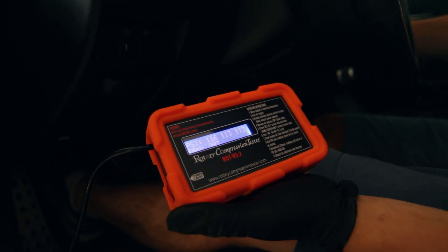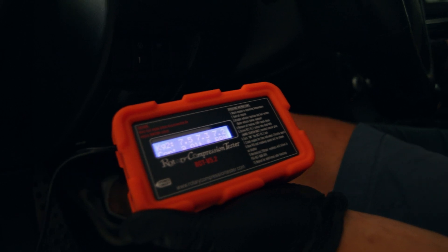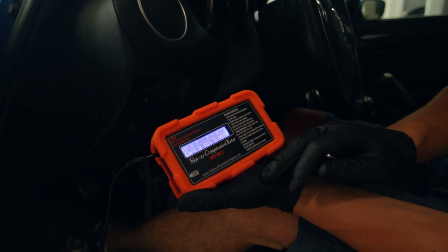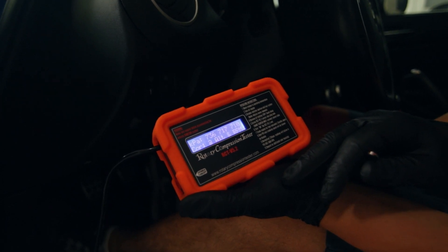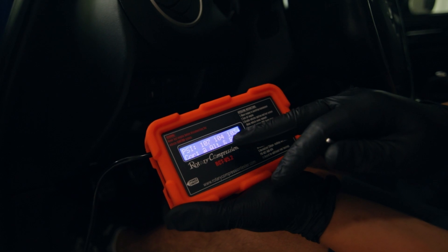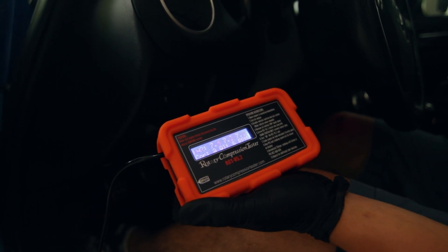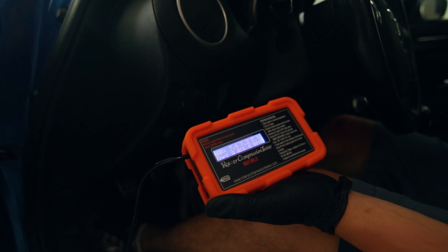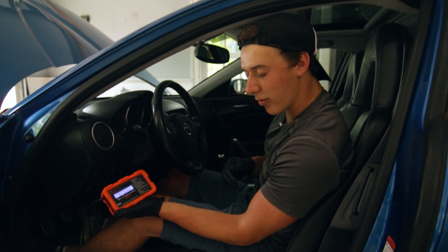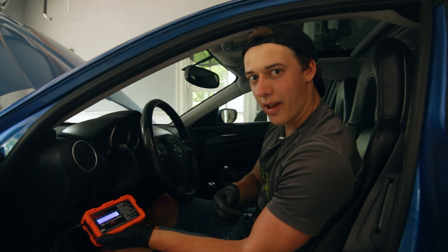We got 283 RPM for cranking, so this is a healthy starter. We see the corrected results — it's going to give us PSI since we're in the states — 107, 104, 103 for all three faces. Those are actually pretty good compression numbers and definitely within spec, so that is a passing rotor.